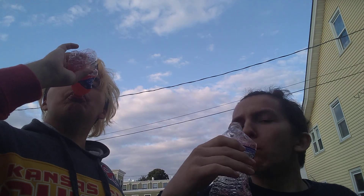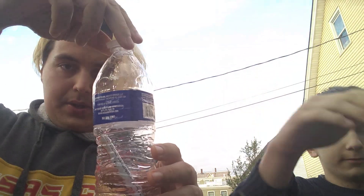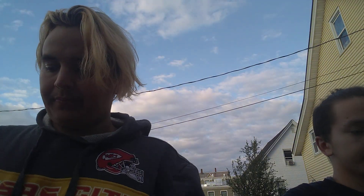You know what time it is — our lost drinker challenge. What we do now, put the trash in it and then we close it. And that's the pack. See you later. Bye.